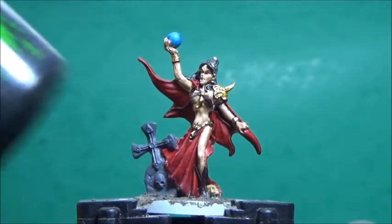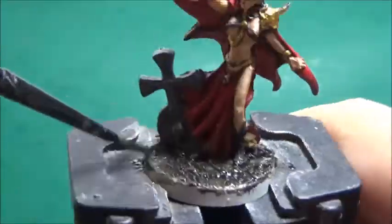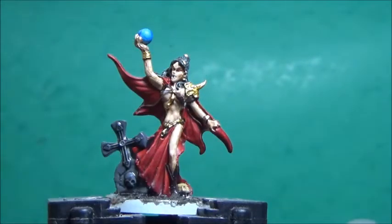Next up it's time for some washes, starting with some Nuln Oil, and this is for the base texture and the tombstone. Next up some Reikland Flesh Shade, and this is for the gold parts.